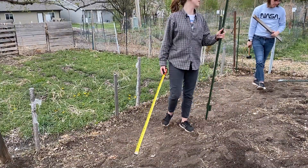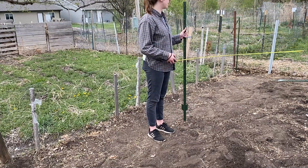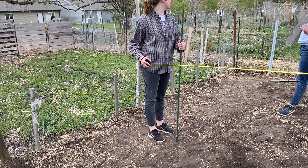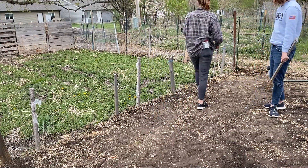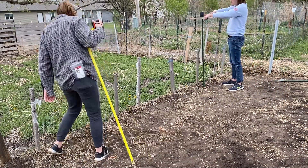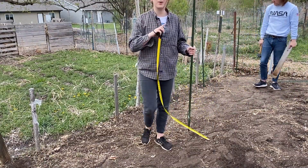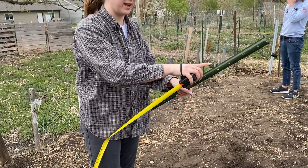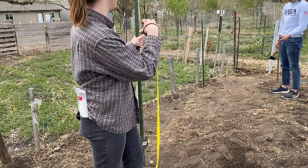We are putting these T posts every five feet. We're taking a board and putting it in between the mallet and the post so it doesn't ruin the mallet and it drives the stake in a little better. One thing I didn't think about with the first one is that each of these poles has little grooves that catch the fence. We put it backwards on the first one because we're going to put the fence on this side, but it'll be fine.